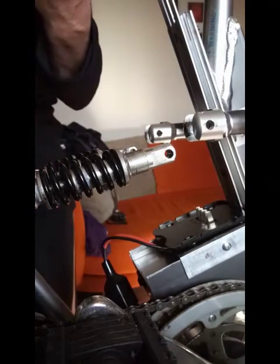Slide it in. Locks into place. Job done — right in the middle.